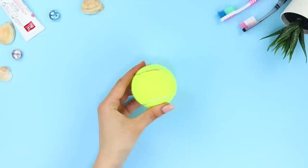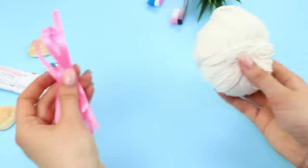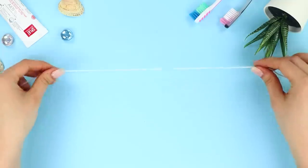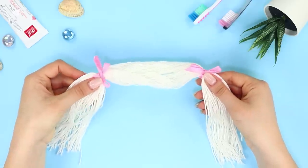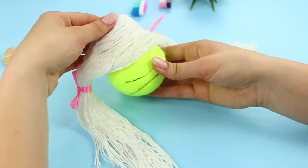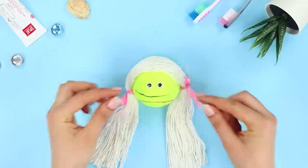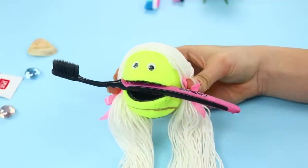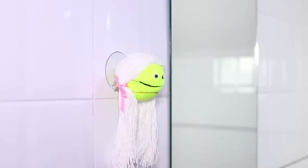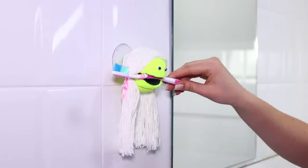For the next idea, you need a tennis ball and a box cutter. Make a cut on the ball. Take yarn and a pink ribbon. Lay the threads of equal length on the table and tie them up with the ribbon on both sides. Fasten the hair to the ball with hot glue. Attach googly eyes and a rubber suction cup behind. You made a funny brush holder! Using the suction cup, attach the ball to the wall and insert the toothbrush into the wide mouth. A bright holder with tails will make your bathroom look funny and brighten your mood. It's very cute!